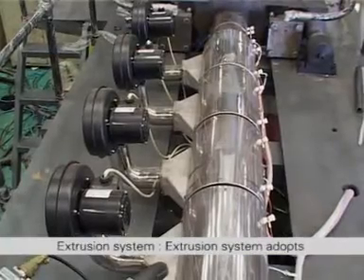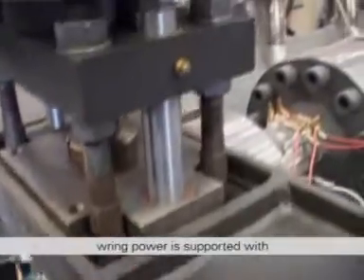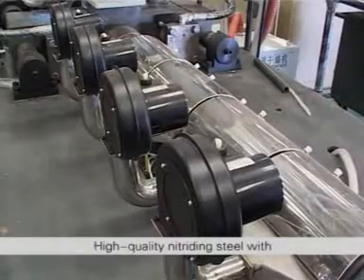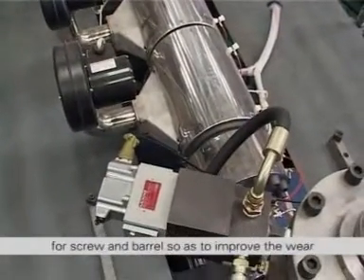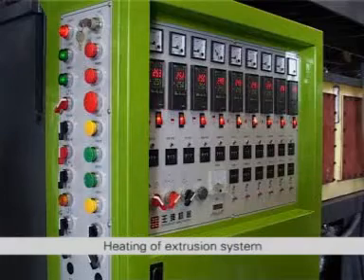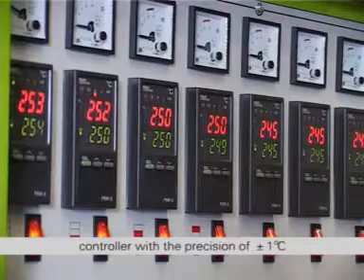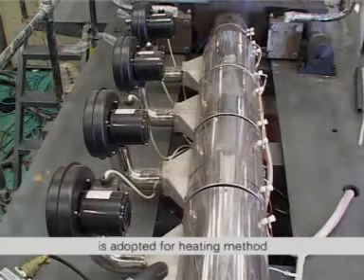The Extrusion System adopts a reciprocating type storage chamber with ring power supported by a low speed large torque hydraulic motor, which is energy saving. The screw length-diameter ratio is 24 to 1. High quality nitriding steel with surface nitrogen treatment is adopted for the screw and barrel to improve wear resistance and service life. Heating of the extrusion system adopts OMRON or Fuji automatic temperature controller with a precision of plus or minus 1 degree Celsius.